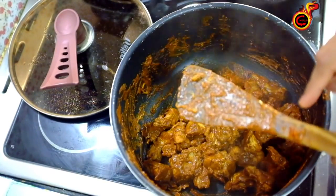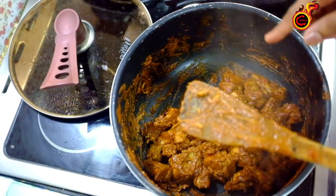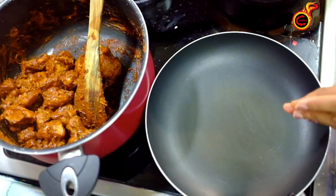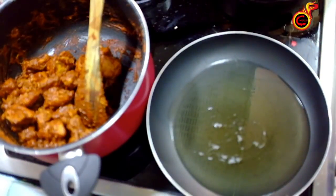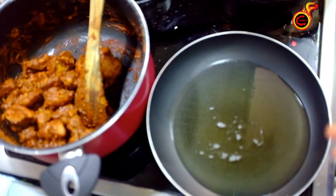We will taste it. We will mix the taste. We will add the pan to fry. You will add the sunflower oil. I will add the pan to fry. Soya sauce is also added. It's really good to taste a little.